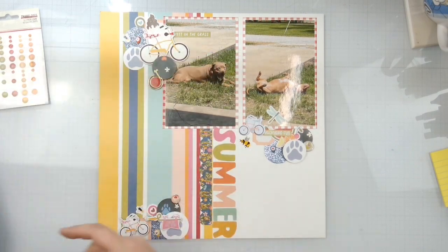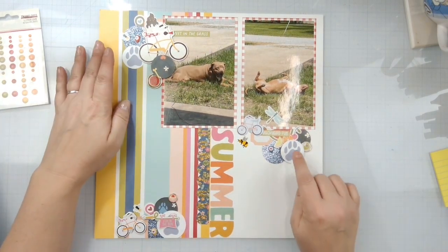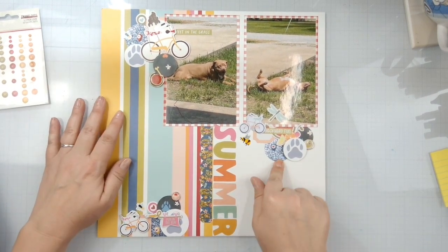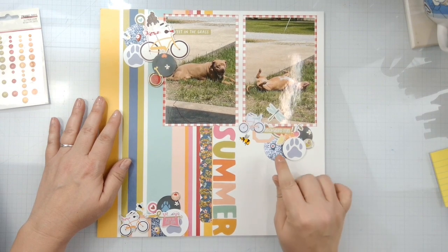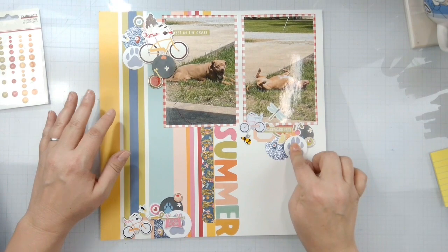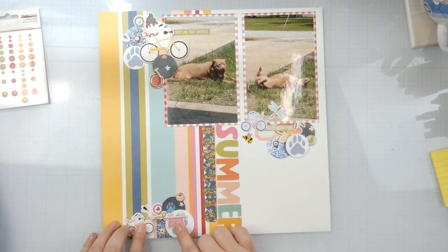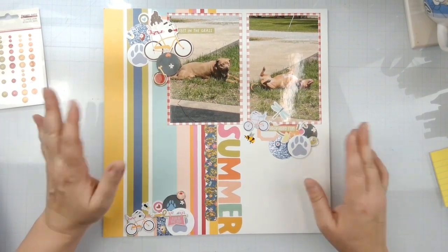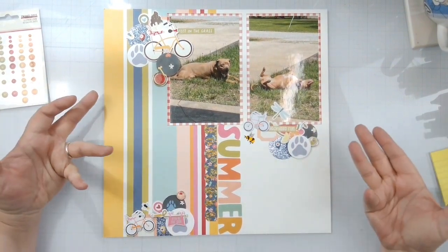I got my circles from that, so I've got the paw prints in there. I did pull out some Bluebell from Close to My Heart Glitter Cardstock and punched out the big circles in that. I popped some things up on foam, and I put bicycles in each of my clusters because I have no reason to ever use a bicycle on a layout.